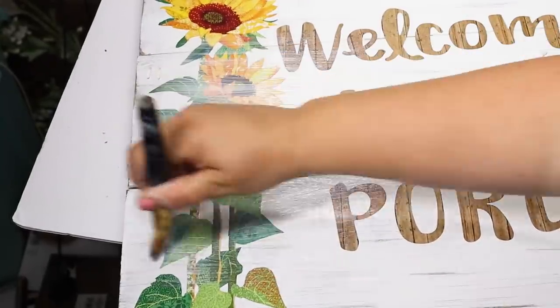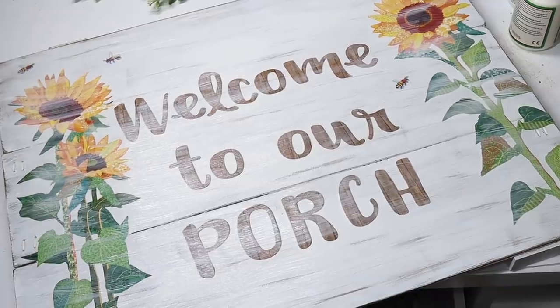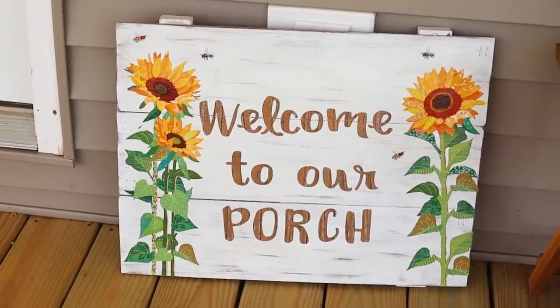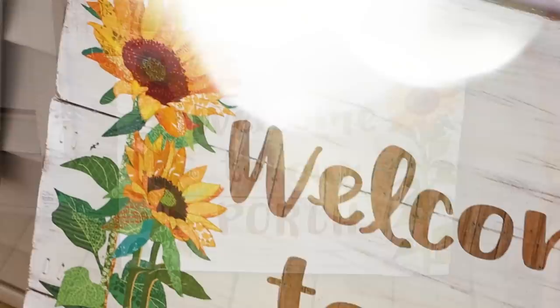How fun is it that we were able to take those leftover Christmas signs that were just causing clutter in the closet and turn them into a gorgeous decor piece that you can enjoy all year.